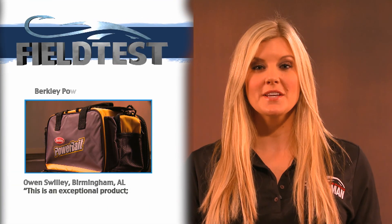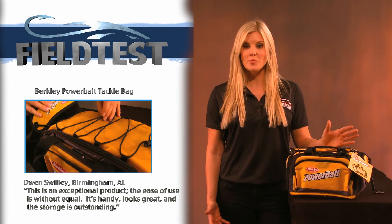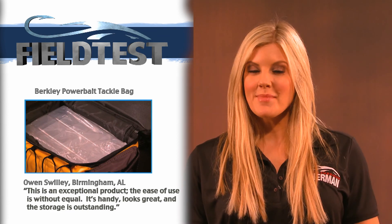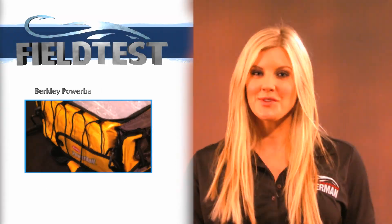Next up is the Berkley Powerbait Tackle Bag. It's complete with tackle trays, a removable shoulder pad, and easy access side pouches. Club member Owen Swiley says the storage is amazing for its size. It's handy, and it looks great.